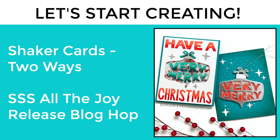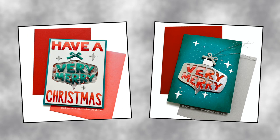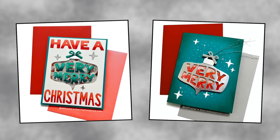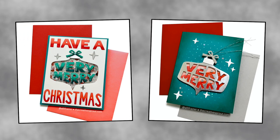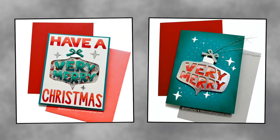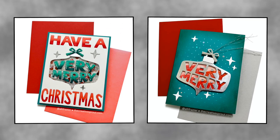Hello friends, welcome to my channel. This is Allison and today I have two fun shaker cards to share with you using the All the Joy release from Simon Says Stamp. This is part of a blog hop, so I'm going to leave a link to my blog below.